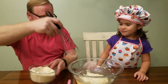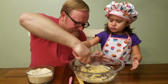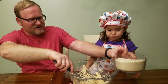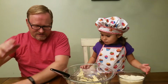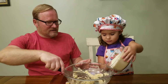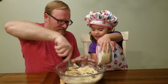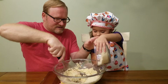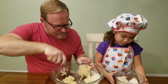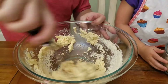We'll dump some of the almond flour mixture in there. You just add that every now and then. Slowly — that's a lot. Well, you'll put all of it in, but for now we want it to be mixed.